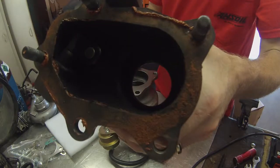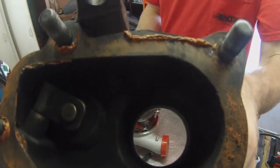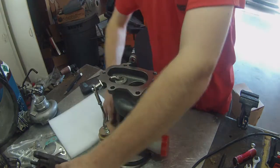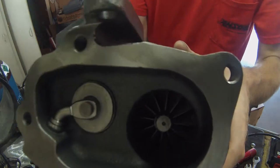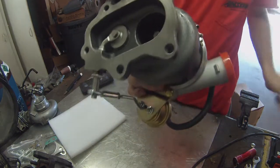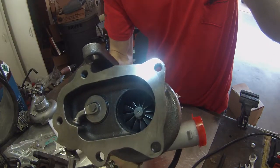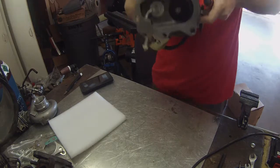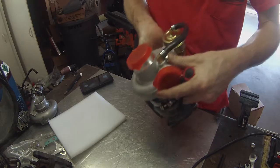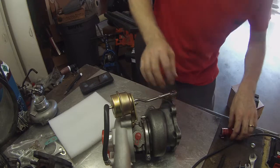This is the outlet of a TDO4, and this is the TDO5 — so it is quite a bit bigger. We'll see how it runs on the car. I'm going to take all the internal gate stuff off and weld it all shut.